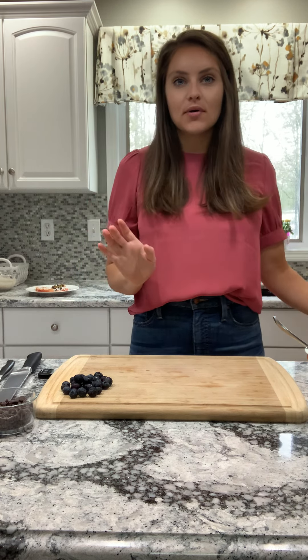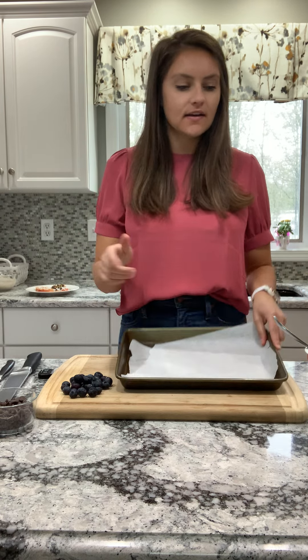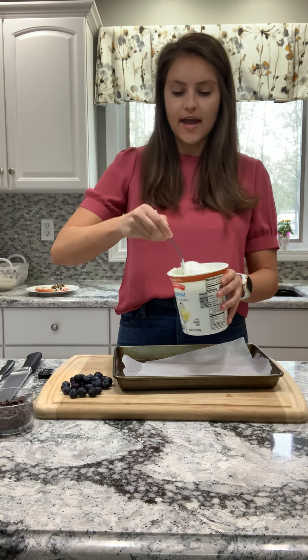This is simple, three to four ingredients, nothing fancy. I just have a parchment lined baking sheet here, and then I have some vanilla Greek yogurt. You could use any yogurt that you have — Greek, regular, any type of flavor.